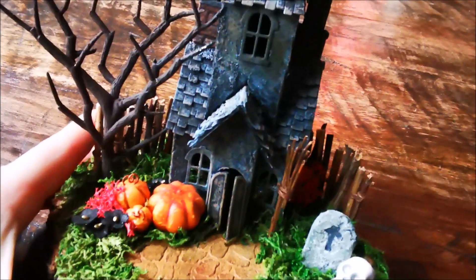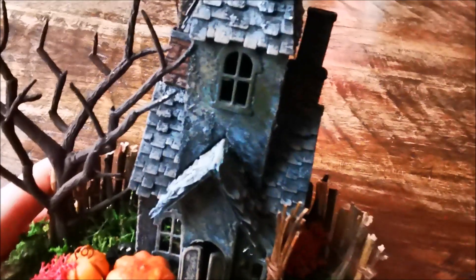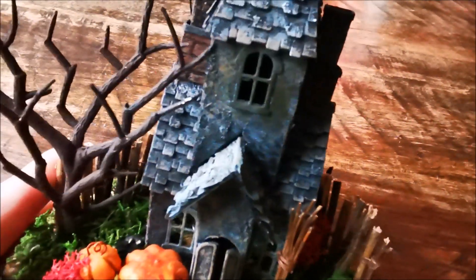The house, I painted black first and then I put some texture on there — grit paste — and I painted it in different colors. And the chimneys I've made with the 3D folders from Tim Holtz. This is the brick one.